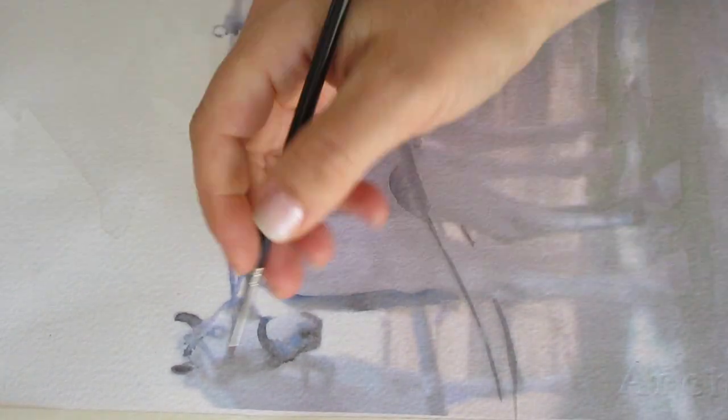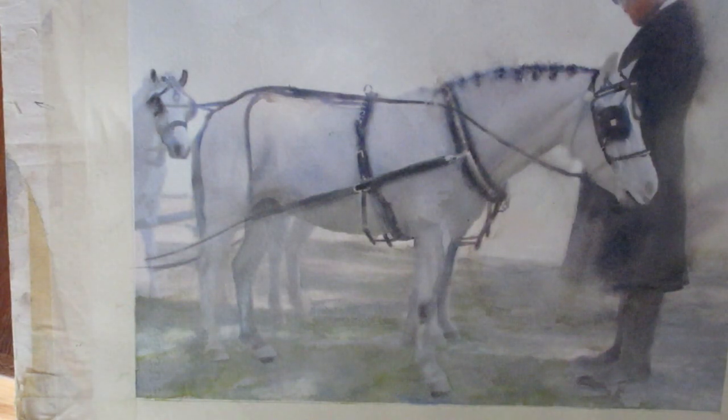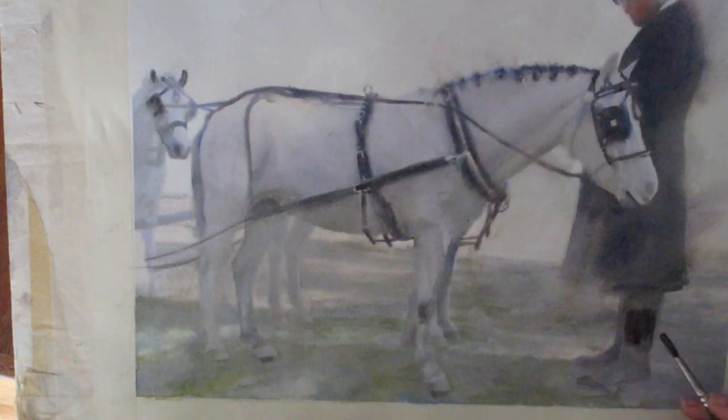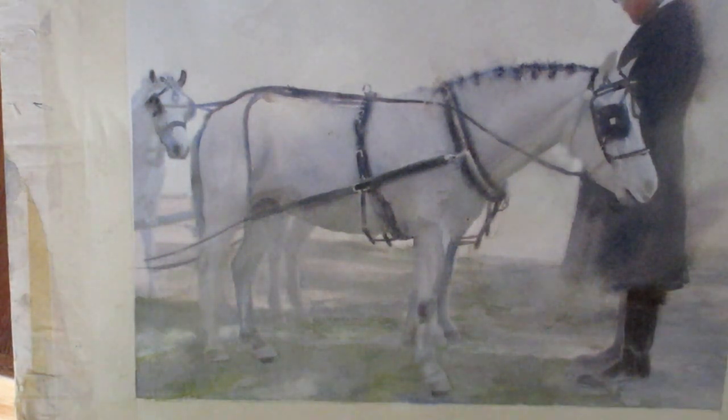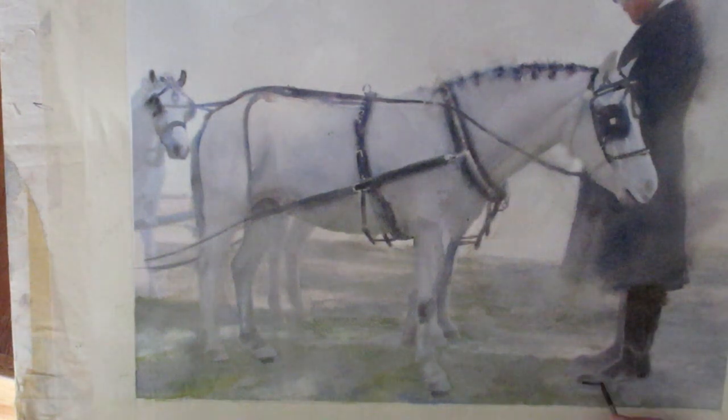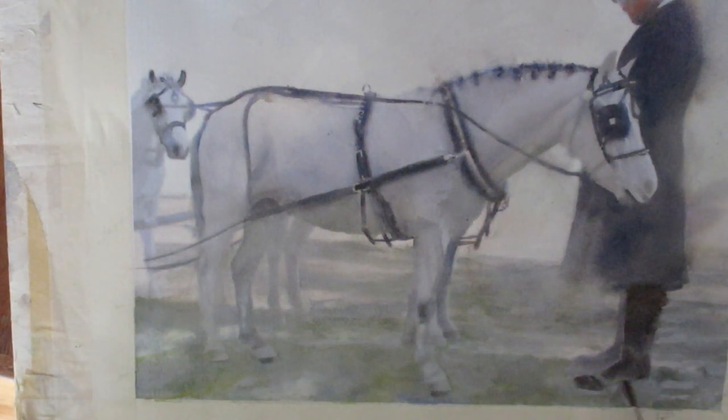Here I am working on the little pony's face. I would completely wet in the bridle and then kind of drop in the colors just to keep it soft. Now I'm working on his boot, using a pure black. I get the area wet with clear water and then drop in the paint, which keeps everything more soft.